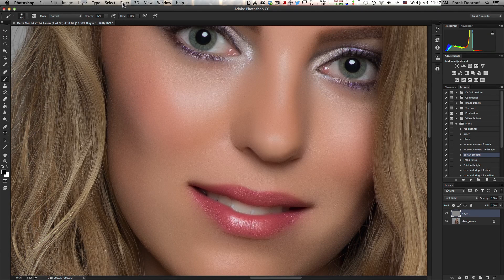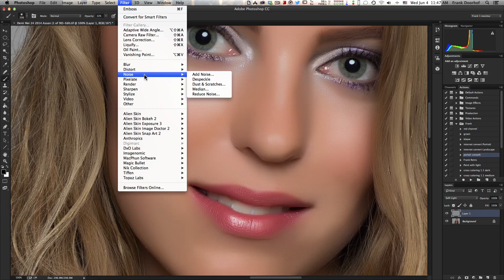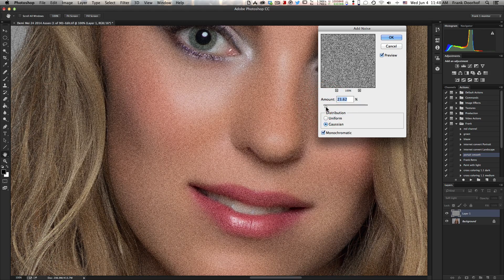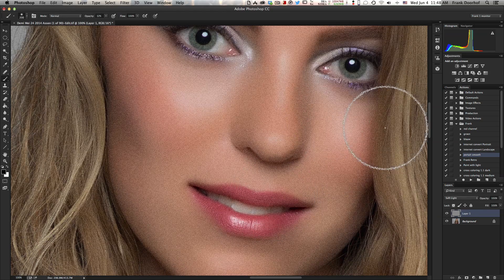So the first thing I have to do is get some of the glow gone. Go to Filter, then Noise, then Add Noise. Just play around a little bit with the noise amount — not too much. There we go, press OK.